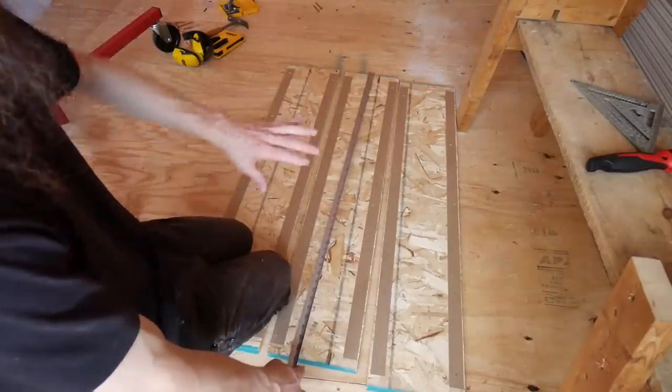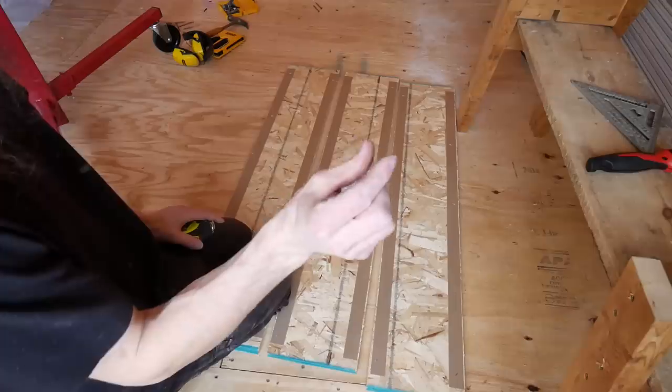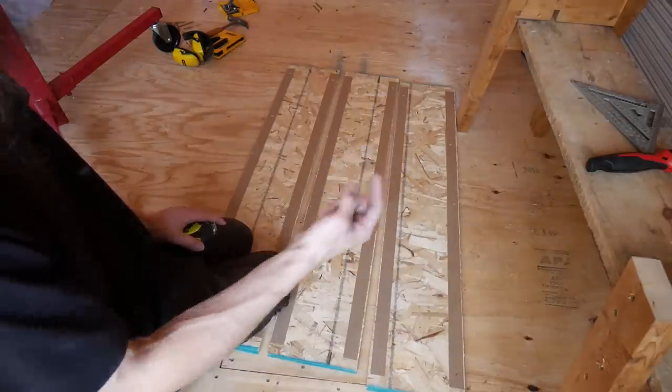Use full-width 48-inch OSB and get it as close to three-quarter-inch thick as you can, because that way your screws will be poking up through the back properly.